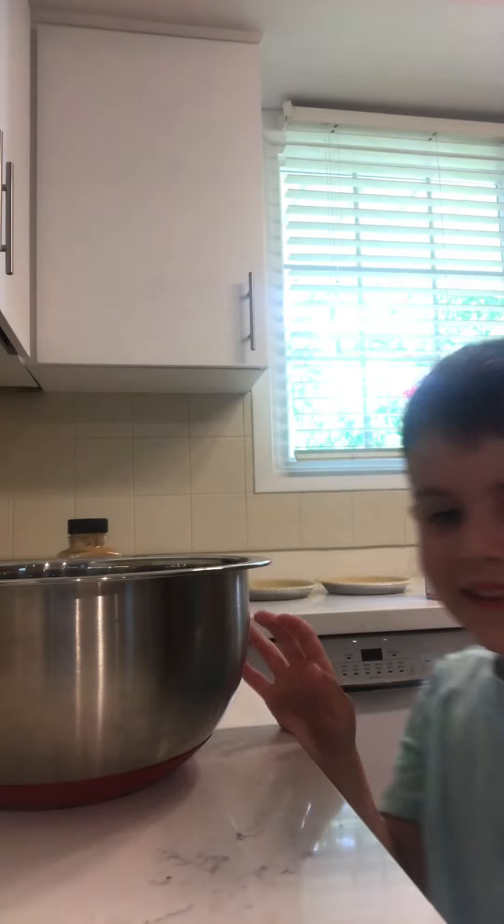My name is Nathan and I'm making pumpkin pie. I'm six years old, with my grandma. She's over there — she's not in the video.